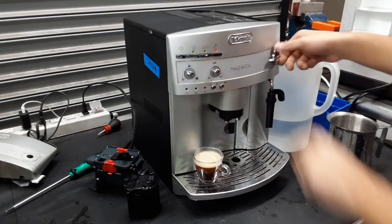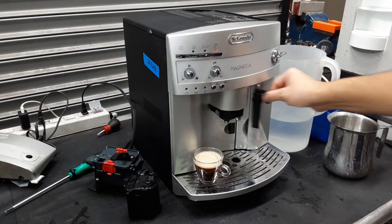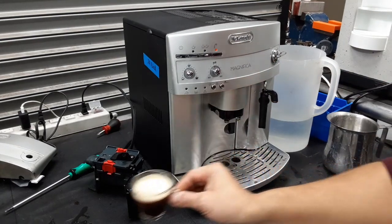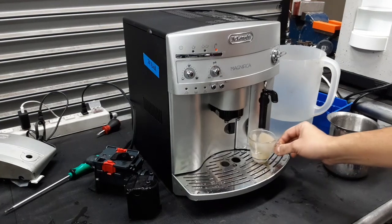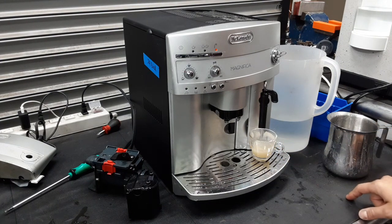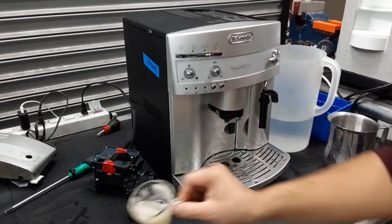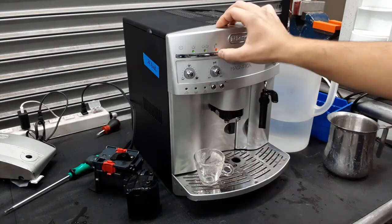Now we're going to be testing the hot water function of this machine. As you can see, there's a steady stream coming out, great flow, working great.